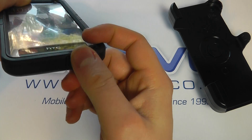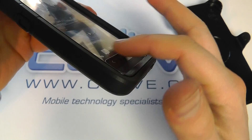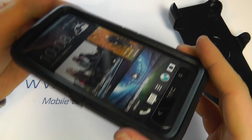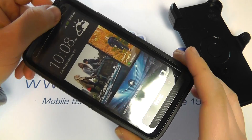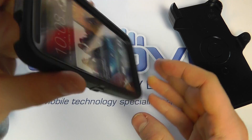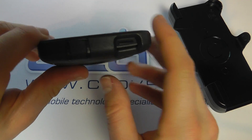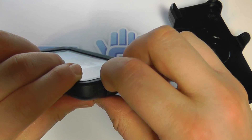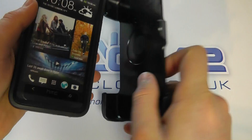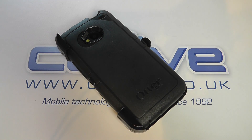You need your fingernail to open up the charging cover. The screen is now protected with a screen shield but you can still access the touch-sensitive keys. There's a massive lip all the way around the edge of the screen. The speaker at the top remains exposed, the front-facing camera is still visible, and all the sides are protected. You've got access to the power button and the headphone jack on top. That all fits into the shell belt clip, so that's the OtterBox Defender case for the HTC One.